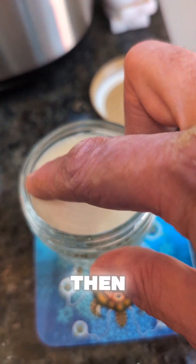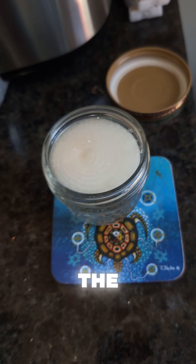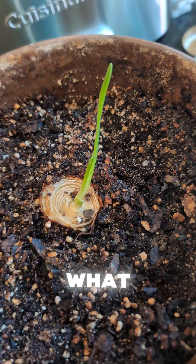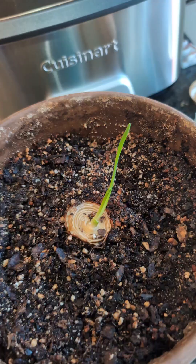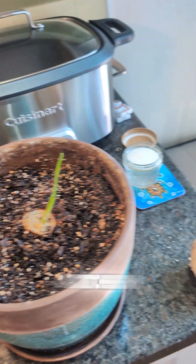And then when the roots are about two centimeters — that's the amount I like — you put them in soil, and what will happen is it will sprout. And that is growing onions in the kitchen.